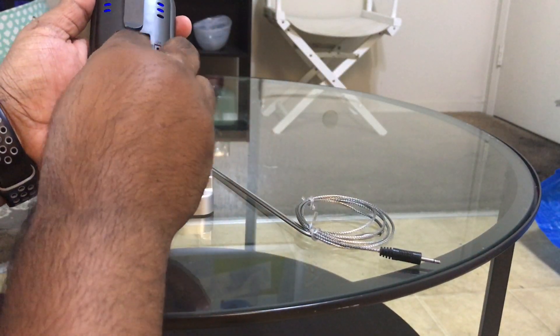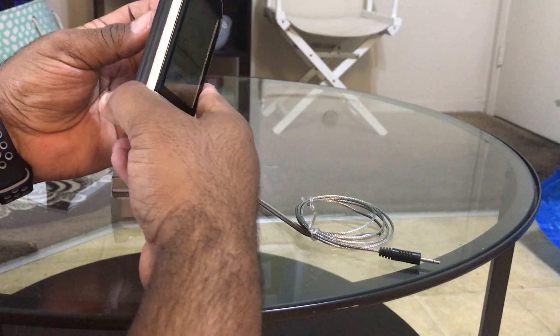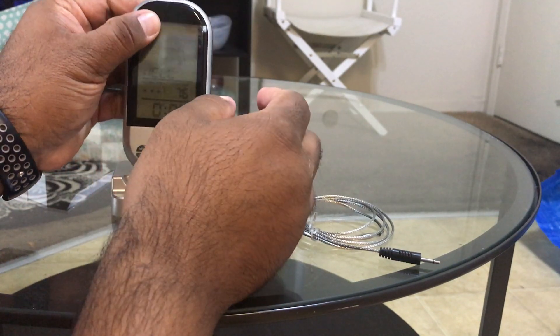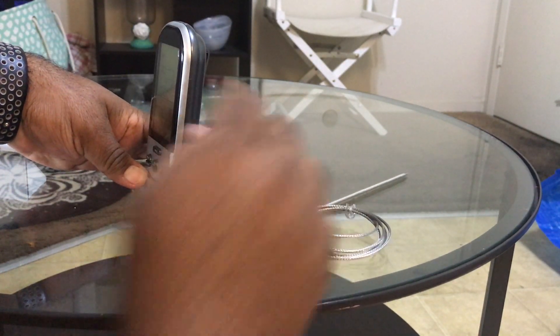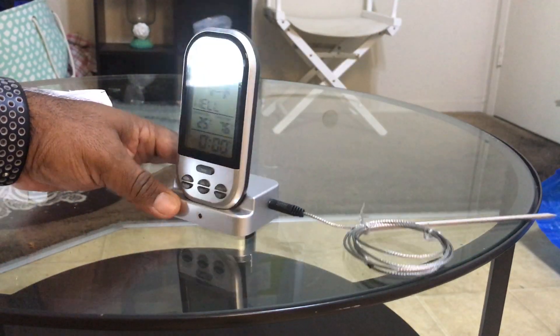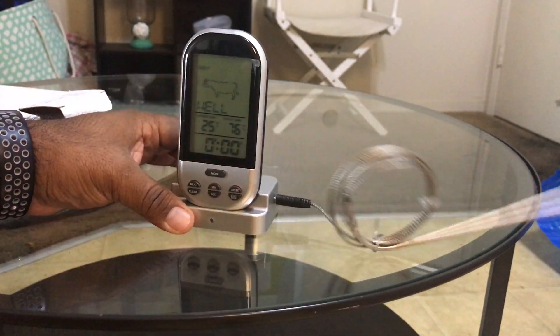You'll need the same size battery. Once you turn it on, you put it on the dock — there's a point where it connects. Then you put the pin probe into the meat so you can monitor it.